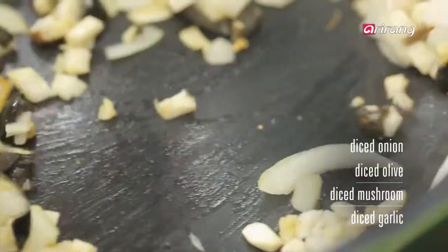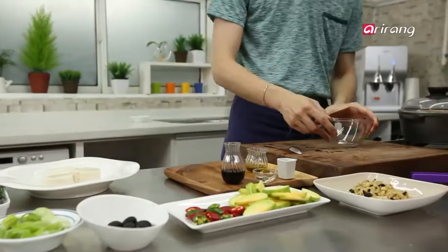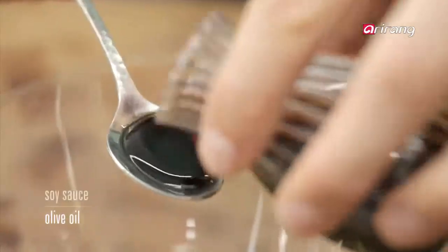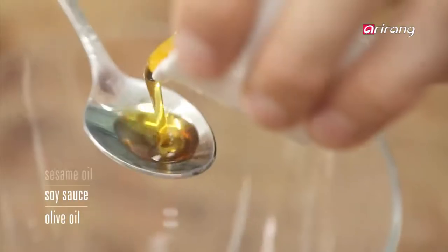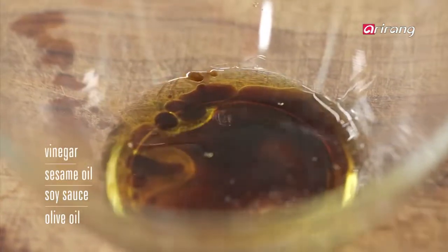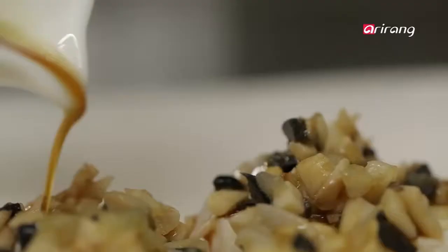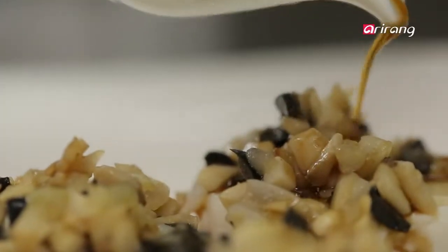Stir fry it together with the garlic. Let's make the sauce: olive oil, soy sauce, sesame oil, and vinegar. Stir it all together and we are done. Pour the diced vegetables and sauce on top of the tofu.